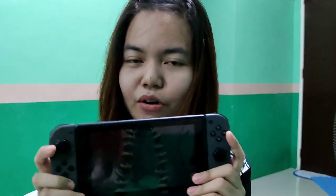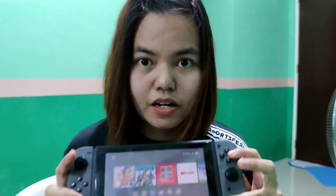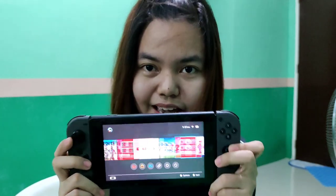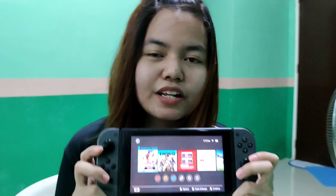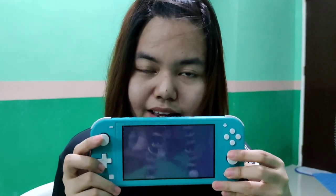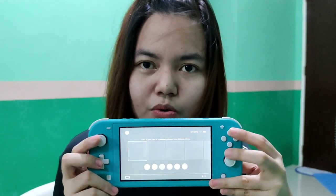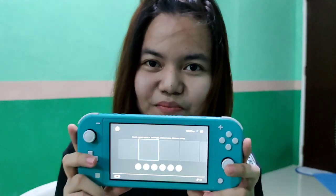This is what I'm using. If you can see — this one really has a lot of games. Because this is the one I actually use compared to the Nintendo Switch Lite. This one has no games.